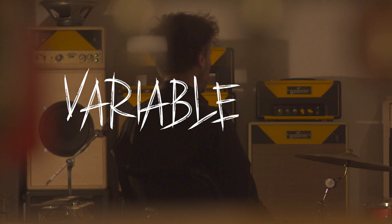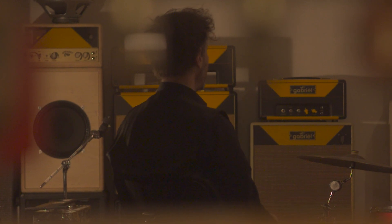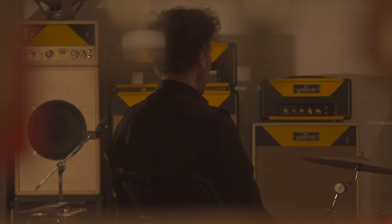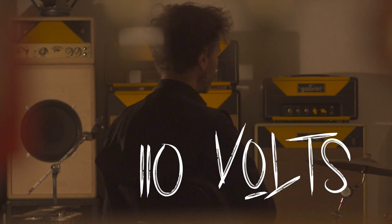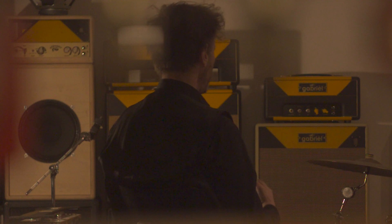VVR stands for Variable Voltage Regulator. Credits must be given to Eddie Van Halen, who accidentally discovered the VVR volume control by plugging a 220-volt English Marshall into a 110-volt US wall outlet. He soon realized that he could control the level of the amp output by voltage.